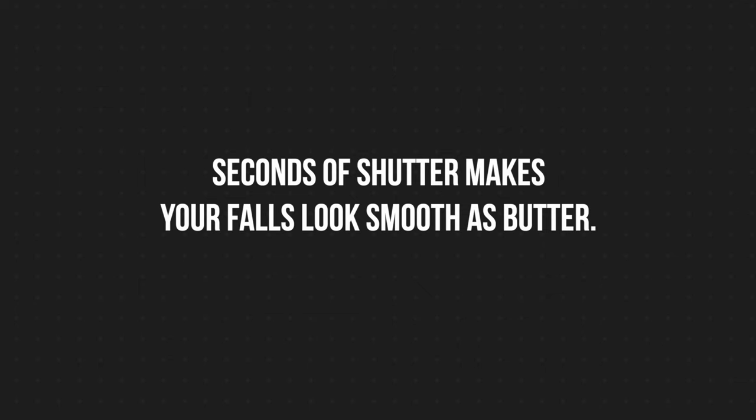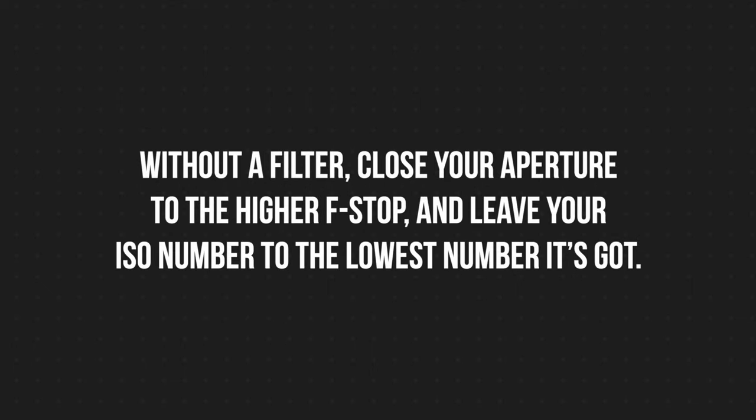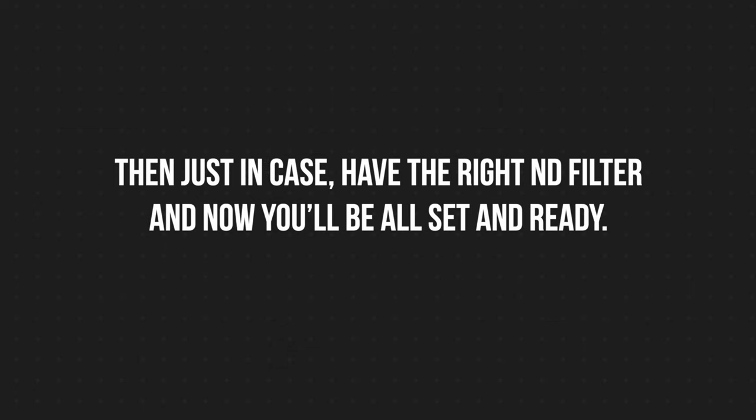So as a recap: seconds of shutter makes your falls look smooth as butter. With the filter, you've got room for even a slower shutter. Without a filter, close your aperture to the higher f-stop, and leave your ISO number to the lowest number it's got. Don't forget to have a tripod and program a 3-second timer to keep it steady. Then just in case, have the right ND filter, and now you'll be all set and ready.